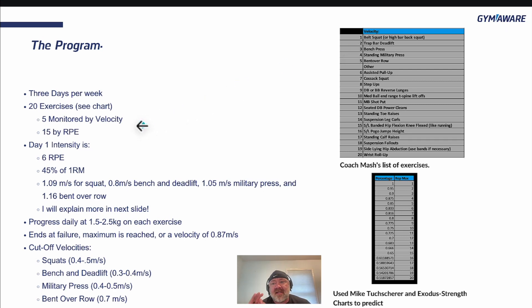Of the 20 exercises, five are monitored by velocity and 15 by RPE. Day one intensity is either 6 RPE — if you don't have velocity, that's fine — or 45% of your 1RM. If you're an athlete trying to get out of a plateau: 1.09 meters per second for the squat is the starting velocity, 0.8 m/s for bench and deadlift, 1.05 for military press, and 1.16 for bent over row. I used Mike Dessure and the Exodus strength charts to predict the 20RM.